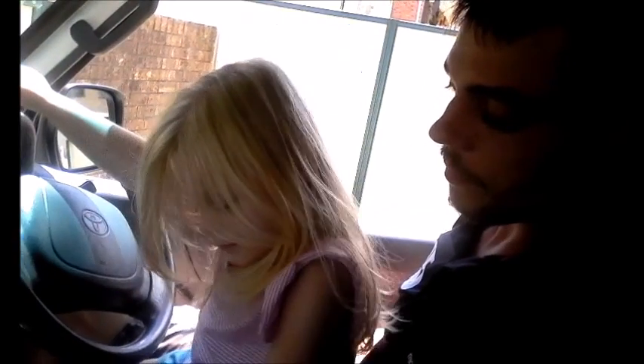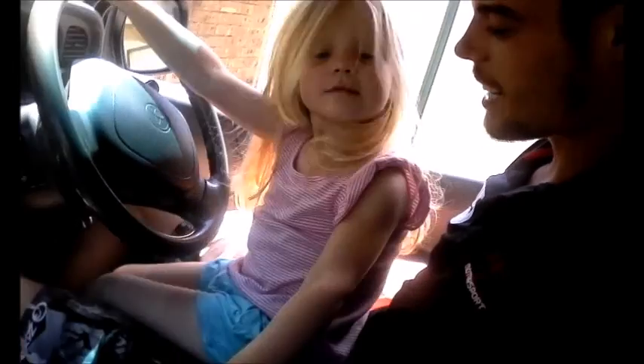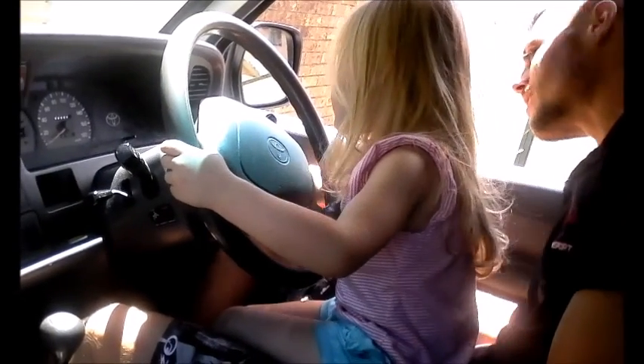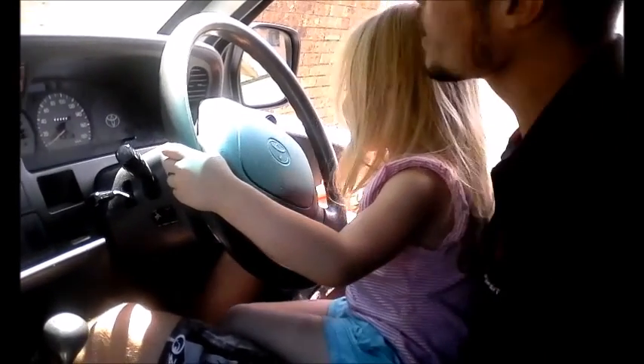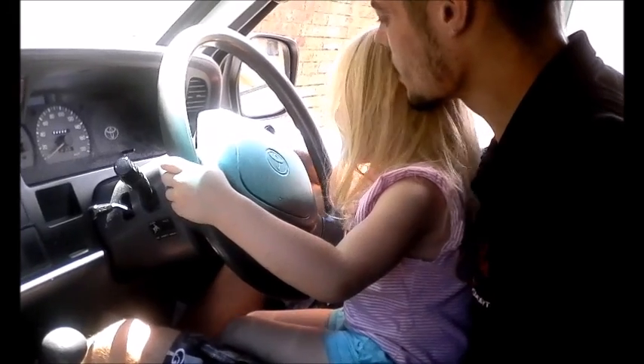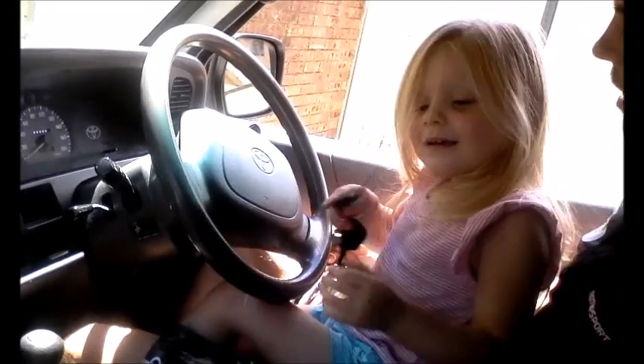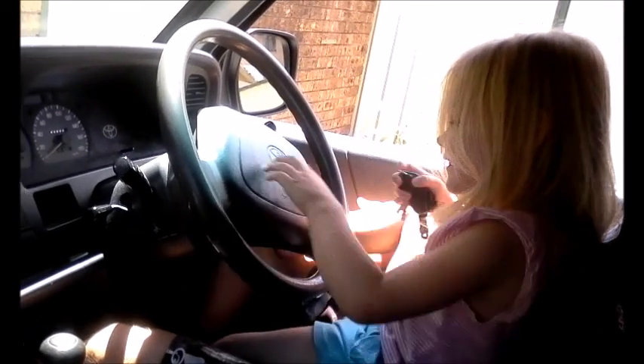All right, turn the car off. Now the other way — yep, drive it, yes, and turn on that one. Yay! I just tried! Yeah!